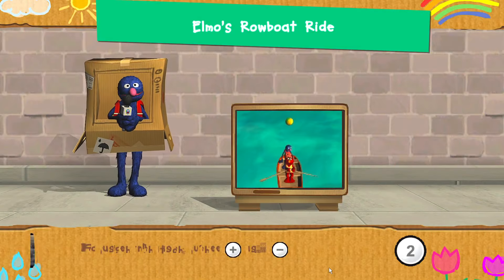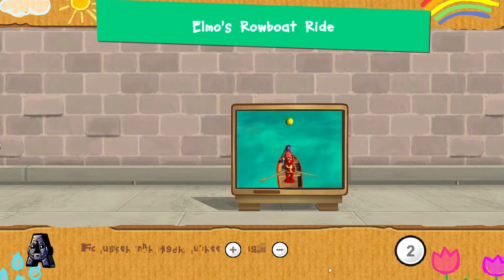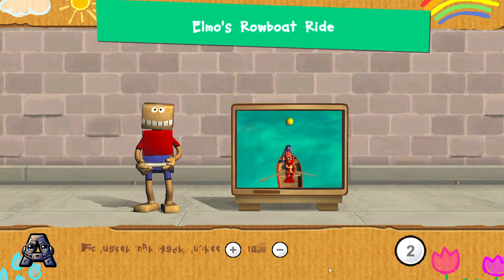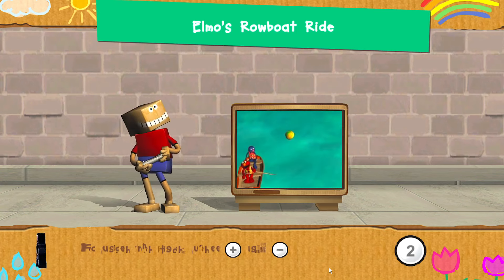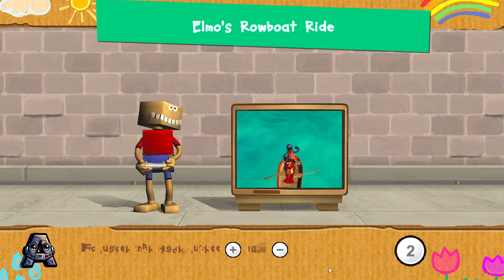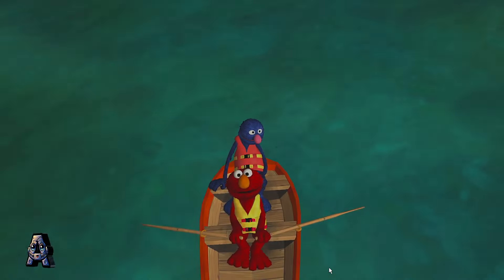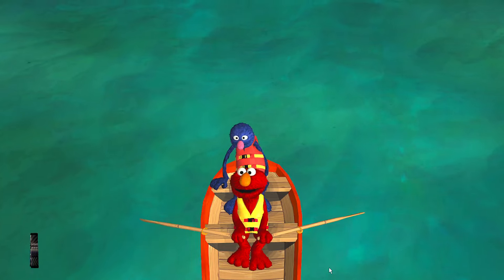The beach balls are floating in the water. Help Elmo steer the boat over to the beach balls to pick them up. To help Elmo steer the boat, tilt your Wii Remote back and forth. Press the 2 button to start. One, two, three, row!